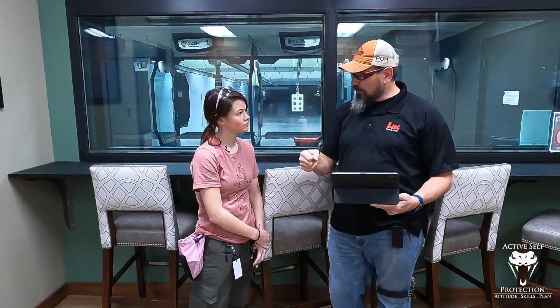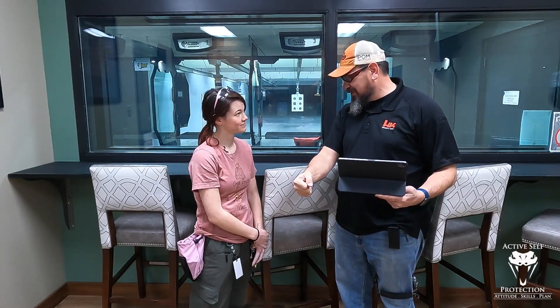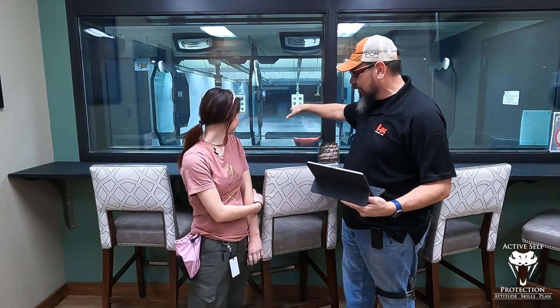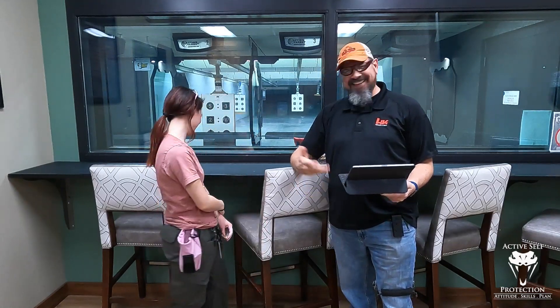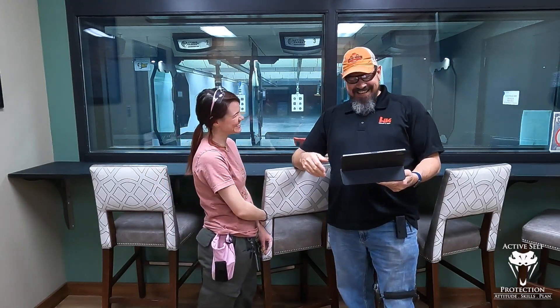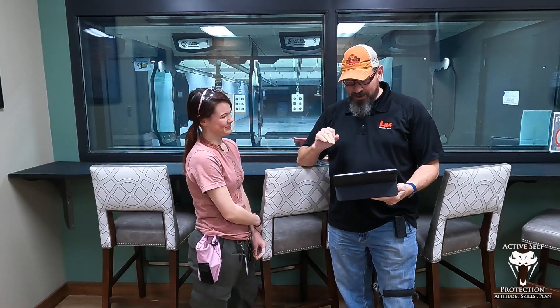The next string is we're going to go from a low ready — which in our world means aimed in at the bottom of the target paper. That's what we're calling low ready for today. We can debate that all you want, but not today, not on this channel. So we're going to go from a low ready and fire four rounds at the beep.